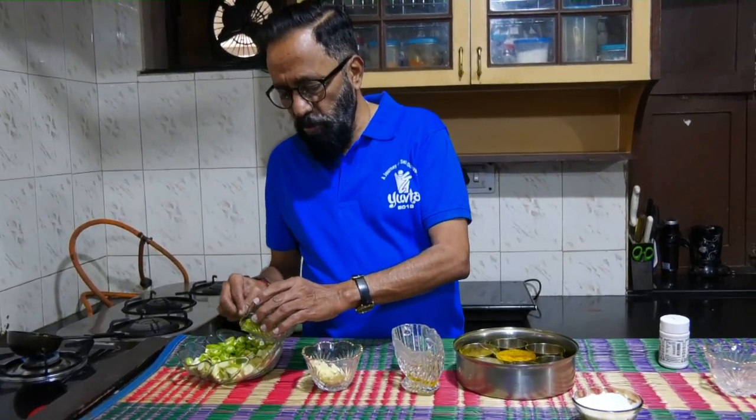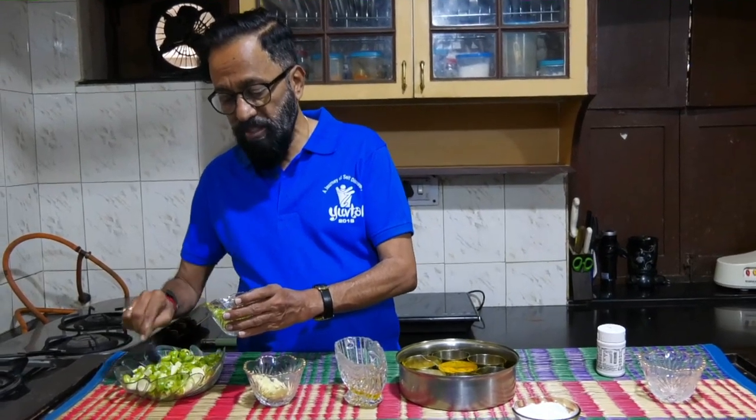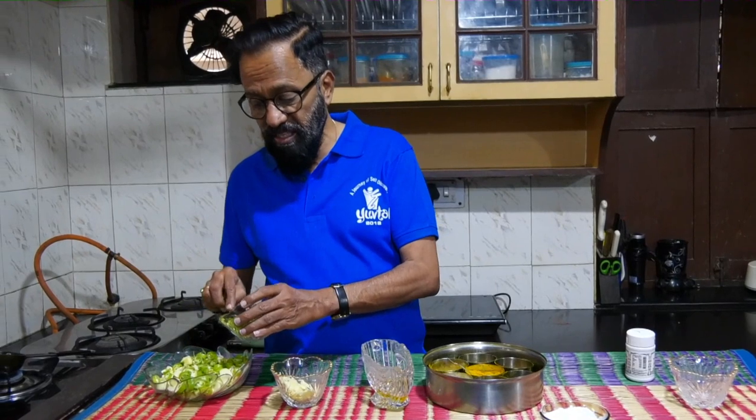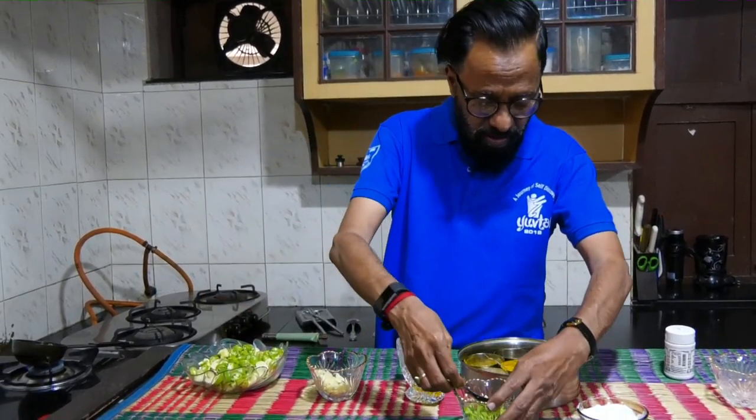I am not quantifying it because it depends on how spicy you want it and whether you want more mango pieces or more chili pieces in the mixture. I would prefer more chili pieces and therefore that content with it.